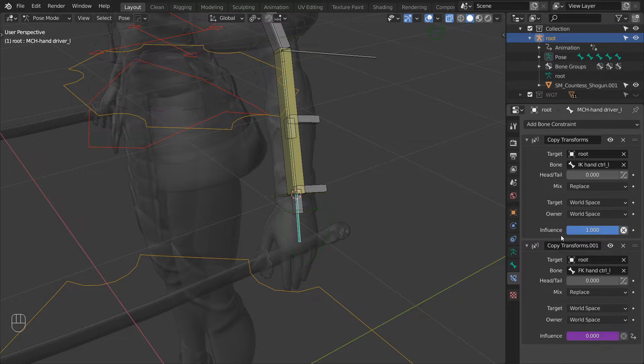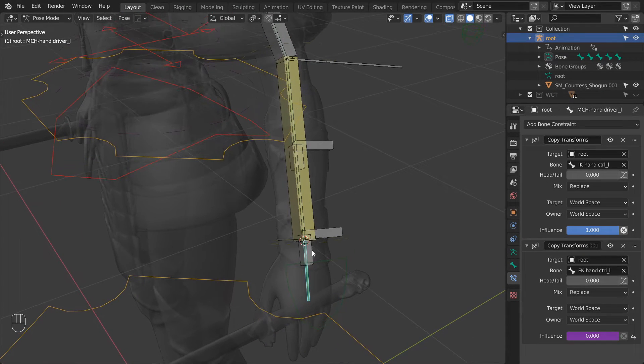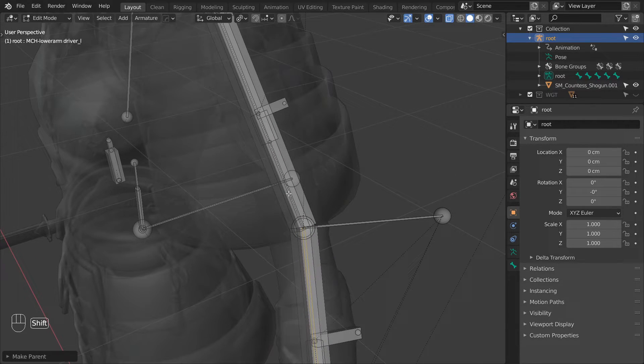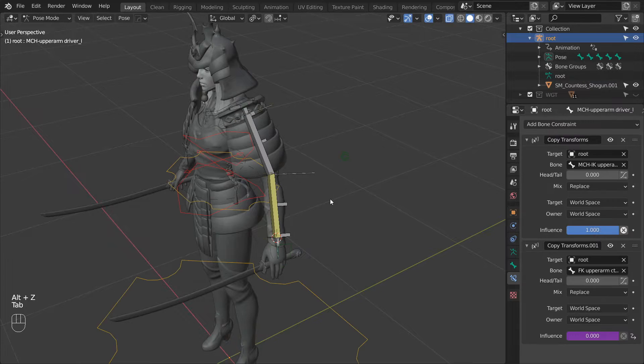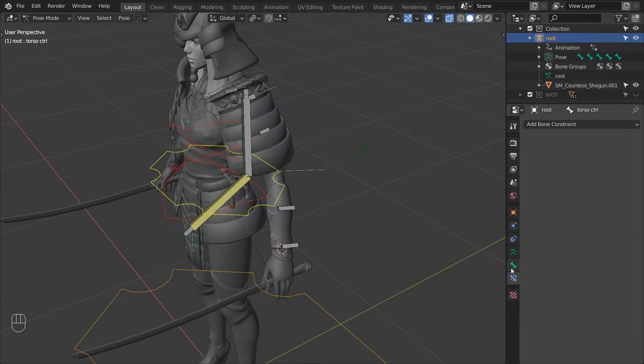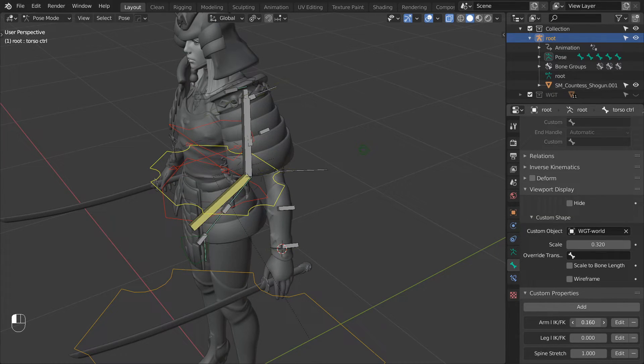To make sure that the driver bones interpolate properly between IK and FK mode, make sure that they are connected to their parents. So parent the hand driver to the lower arm driver again, making sure to select connected. Then do the same for the lower arm and upper arm. Now let's test this setup — displace the IK control and then switch to FK mode using our custom property. We can see that the driver bones are sliding between the two setups as expected.